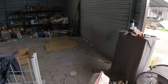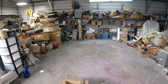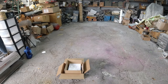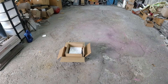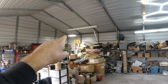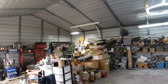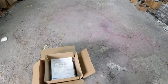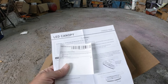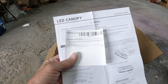Welcome to Clunkers and Classics. I already filmed the test drive on the El Camino that's coming up, but I had to put this in first. A sponsor sent me another light — it's the same sponsor that sent me that light over there. Sinneton, link in the description. Not exactly sure how much this is. It's a 60-watt outdoor LED canopy light, waterproof, commercial.